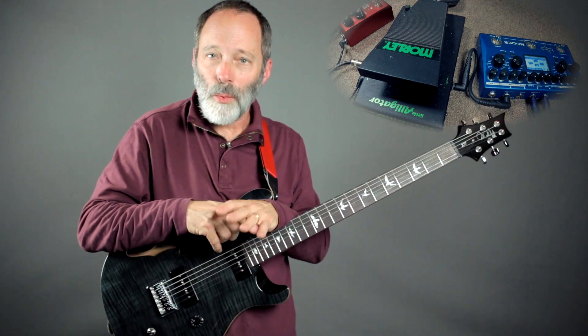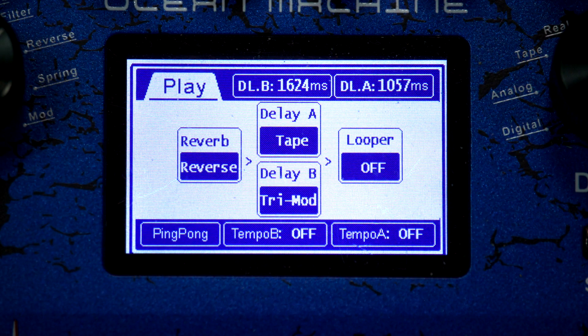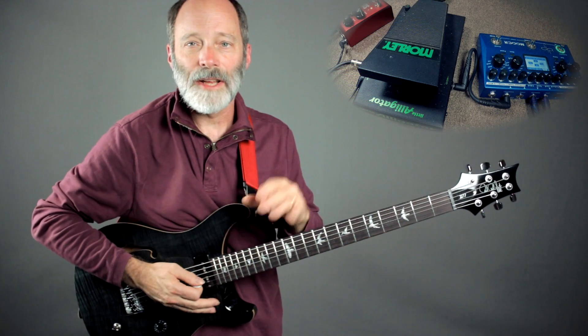Let's talk about what I have going on in the patch panel of the Ocean Machine. First of all, I'm going into a reverse reverb, which is kind of interesting. From the reverb, I'm going into two parallel delays. Delay A is the tape delay, and delay B is a tri-modulating delay — tri-mod. And then last of all, I'm going into the looper of the Ocean Machine.